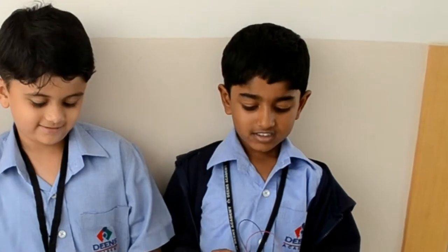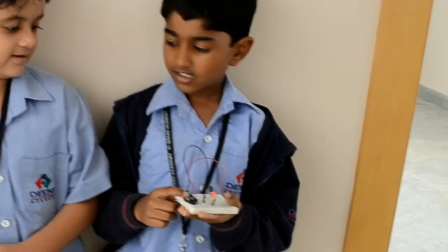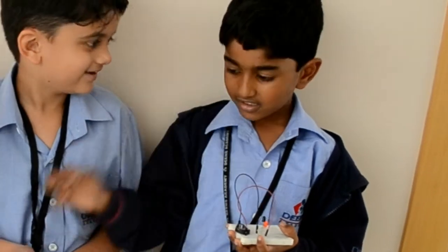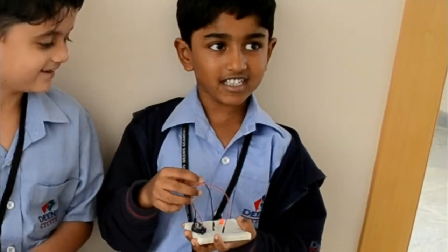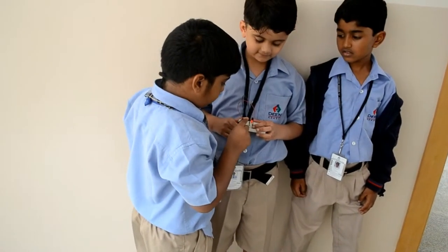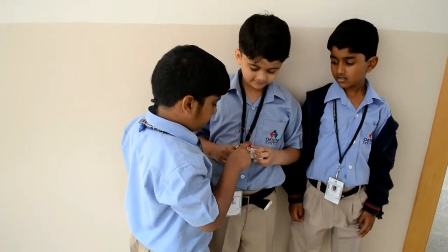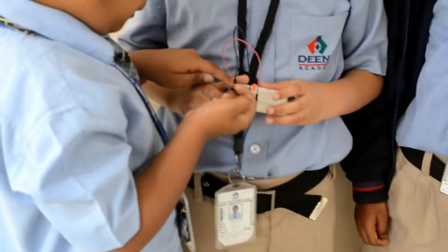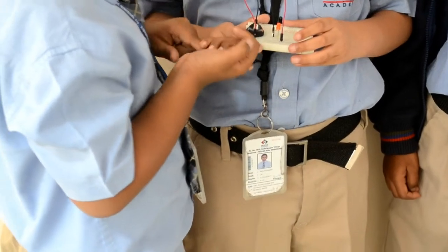We made an IR sensor on keyboard. This is the big battery and this is the small battery, and this is the wire. The components are visible: wire, big battery, small battery.